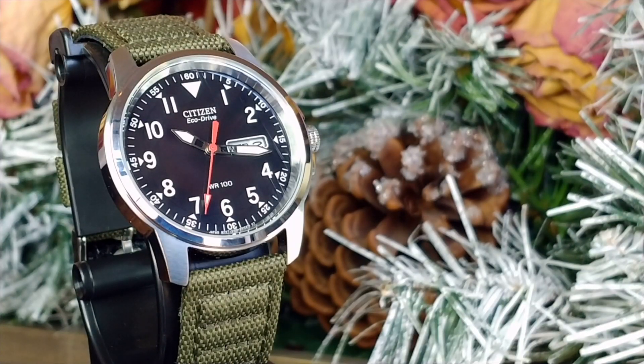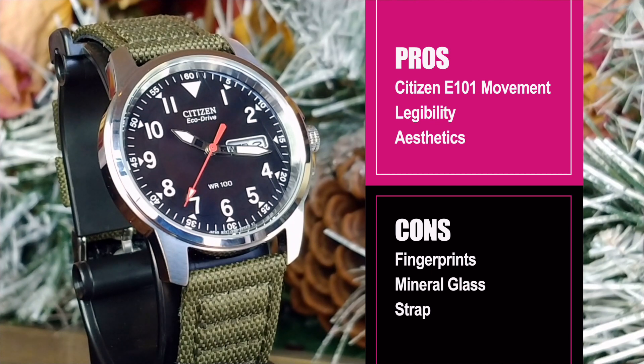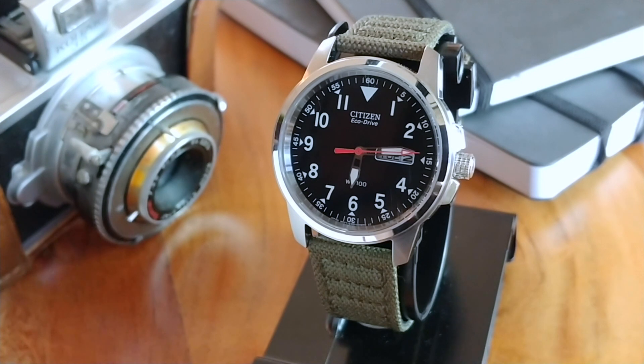Let's wrap up with pros and cons. For pros: it is a solar watch using Citizen's E101 movement; it is highly legible both for the time and the day-date; and it is simply a good-looking dial. For cons: all that high polishing means a lot of fingerprints; there is the mineral glass — obviously I had issues with it, so beware of artificial trees; and the strap is just a little too rigid and those rivets make it difficult to put on. My final thoughts: for $140, you're getting a good-looking watch with a good movement and good fit and finish from a manufacturer that's been around for a long time. But personally, because of the experience I had with the mineral glass, I am going to scratch this one off my list.